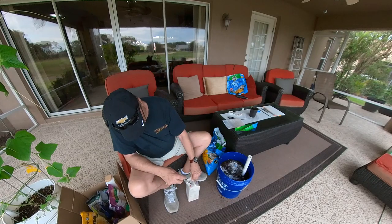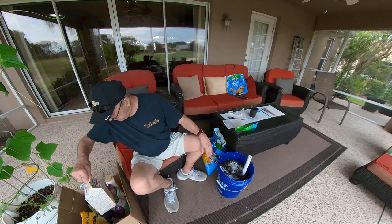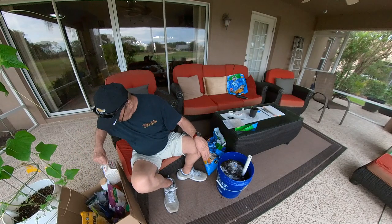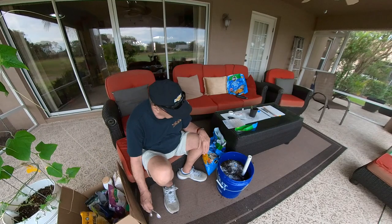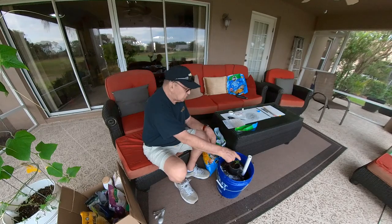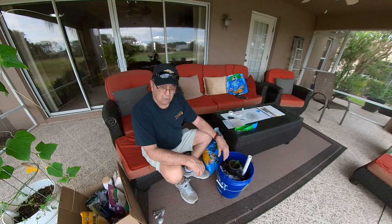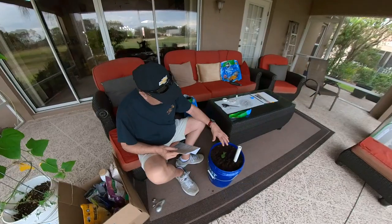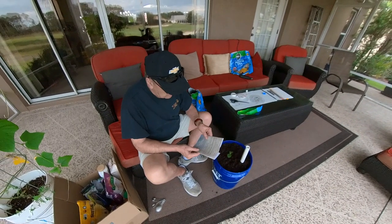Next I have to put the dirt back in here to the top, and then we'll be ready to put our plant in. I'm going to put dirt all around it, pull this plant out and stick it in the hole, and we'll be golden. Got the soil up around the top — this is all set to go now.